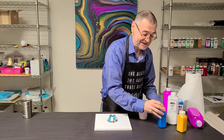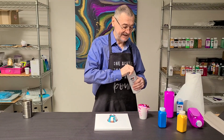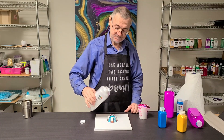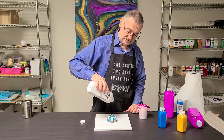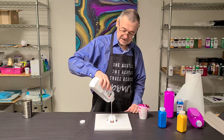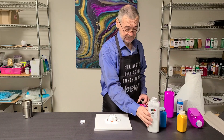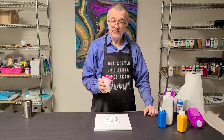We'll put the lids on, because otherwise there's a real good possibility I might knock them over. I'm going to start with just pouring some white paint over the bottle bottom — it'll just give me some volume. See how that works, and then these beautiful colors.